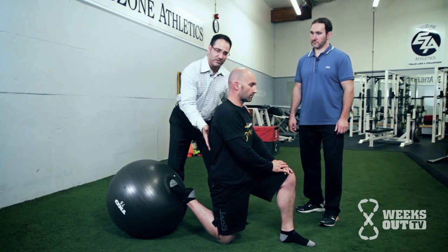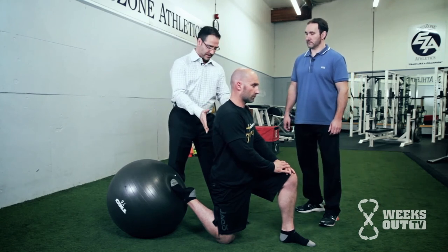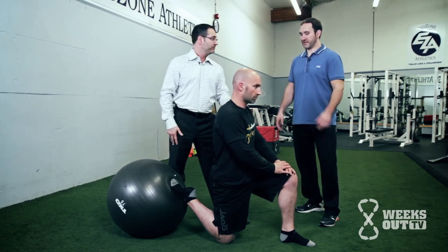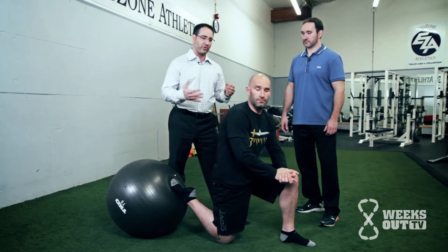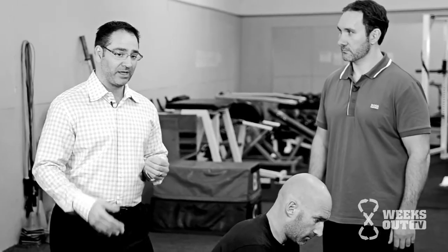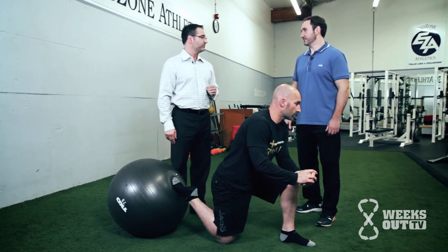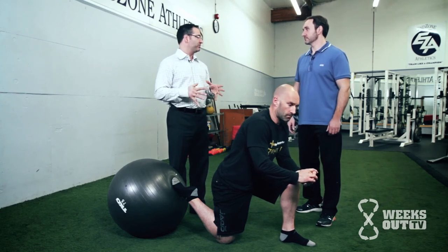Good posture and a gentle contraction — 30 seconds to a minute — then relax. You can do each side two to three times. If it's gentle and a comfortable stretch, you can do that daily. In terms of reassessment, whatever works into your program — whether once a week or once every couple of weeks — it just becomes part of their mobility plan. The biggest thing is putting it all together into a comprehensive evaluation program, addressing all areas of restriction and putting them together into a program.